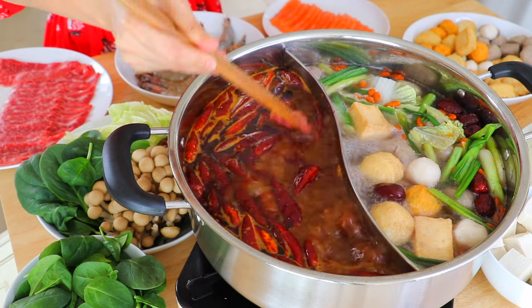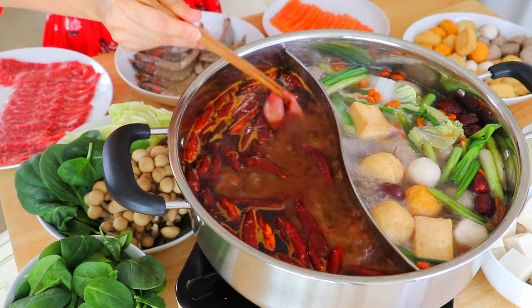Hi everyone, it's CC here. I don't know about you, but I absolutely love hot pot. I'm the kind of person who can eat hot pot every single day. Chinese people also really enjoy hot pot during any holidays and celebrations because it's just so delicious.